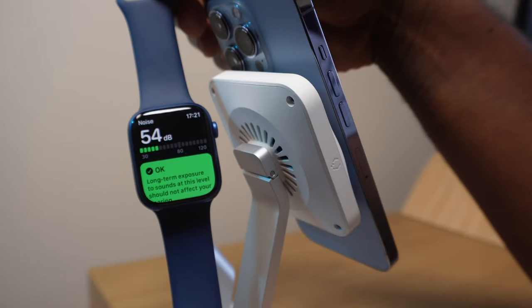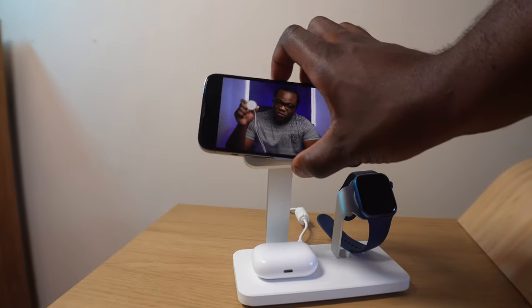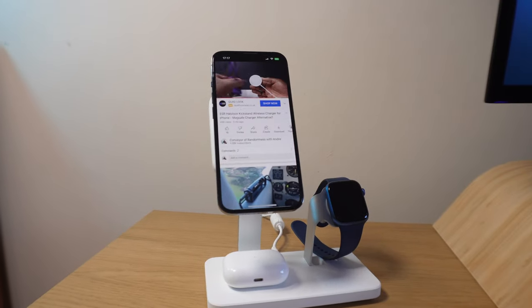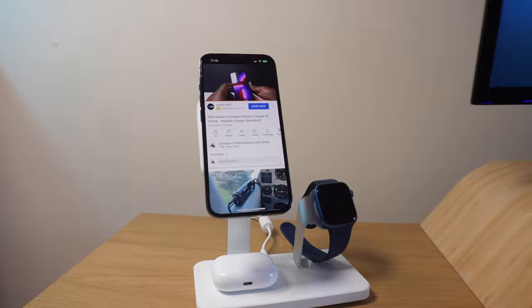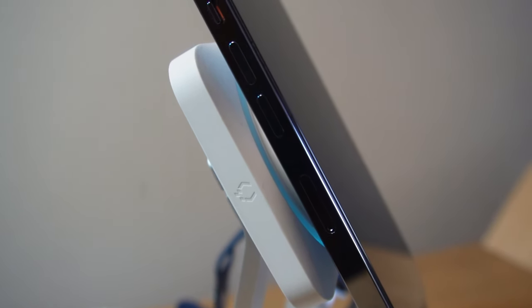The fans aren't too loud — you'll easily be able to watch your favourite videos and charge your phone simultaneously while keeping it cool, utilising its fast charging feature, which claims to charge your phone faster than any other MagSafe charger while watching a video at the same time. When you take your phone off the stand, you'll notice just how cool the back of the phone is to touch.